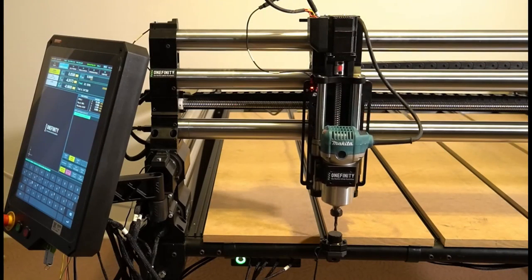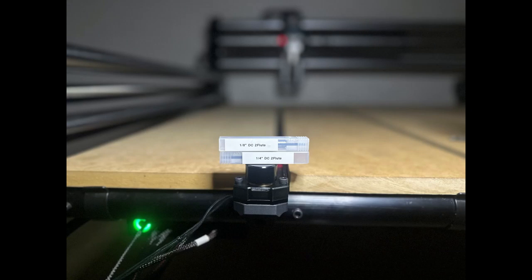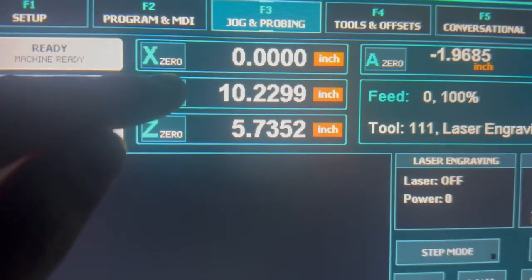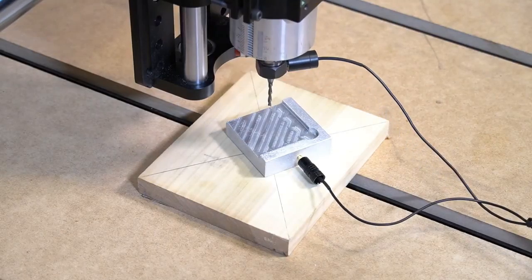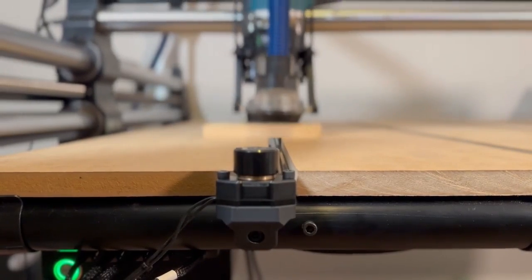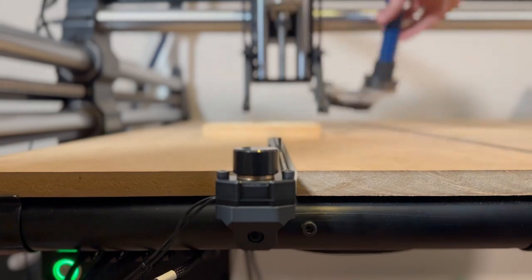Once we have homed, the machine will go back to the tool setter and set the Z offset. Now we'll run a quick file with multiple tool paths using different bits — here we're using an eighth-inch and a quarter-inch down cut. We're going to manually set X and Y zeros since we are using the center of our material. You'll notice we're still using our XYZ probe to probe for our Z axis. Once that's set the first time, the automatic tool 0 will do all the work for us.